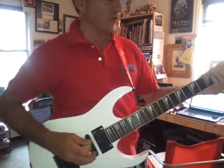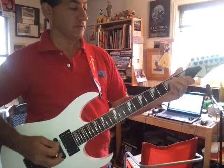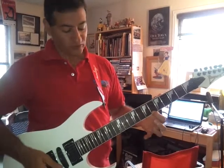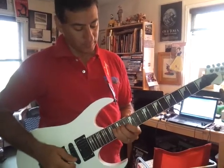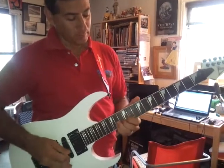Do, Re, Mi, Fa, Sol, La, Si, Do. You can do it anyway. B flat. So it's just that.